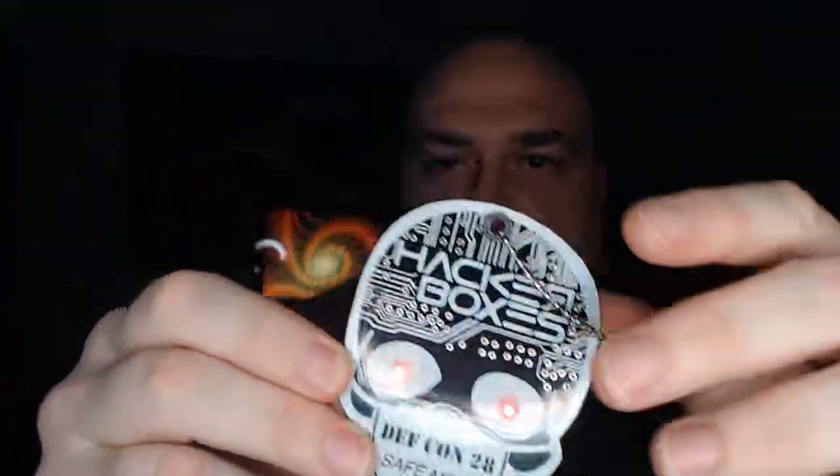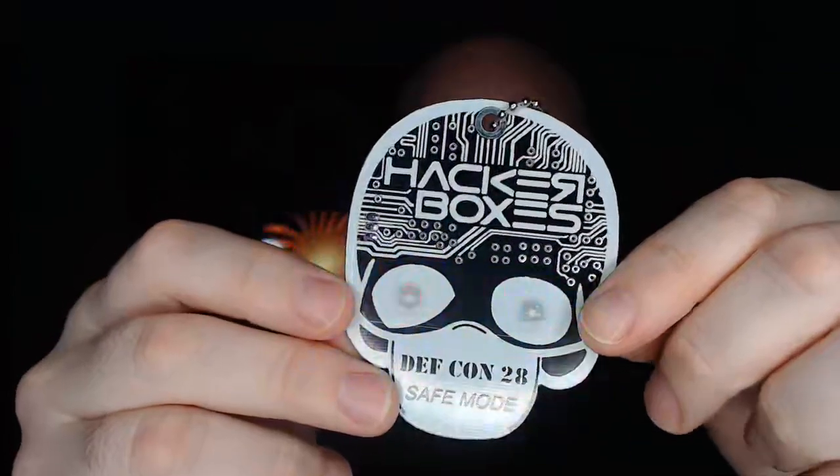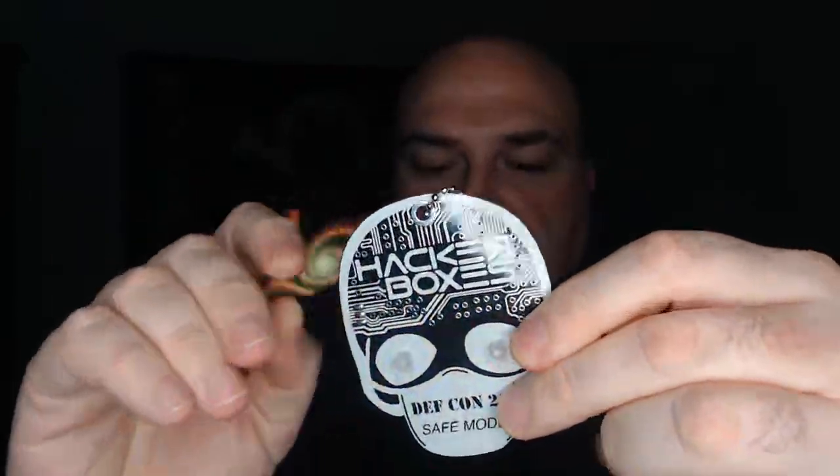Hello friends, Joe here from HackerBoxes. Today we're gonna learn how to solder using this cool little kit which we call a badge buddy. It has some blinking LEDs, a battery, and a switch — not many components, it's pretty easy to make. It's a nice first start if you haven't soldered before.